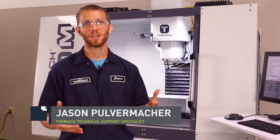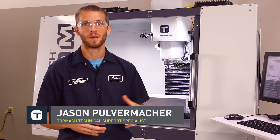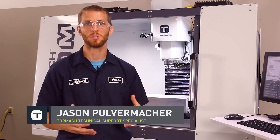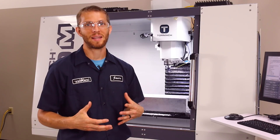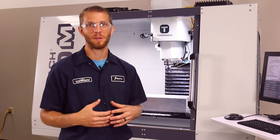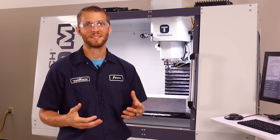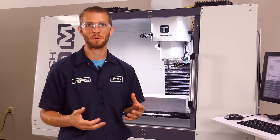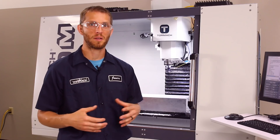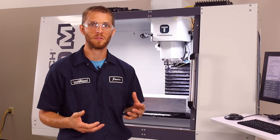Hi, Jason with Tormach. Let's talk about mold machining. We have our 1100M all set up to machine a mold for a carbon fiber layout. This mold will be used to make custom intake tubes for Corvettes. This is a large part — we started with an 18 by 8 by 6 inch block of aluminum that weighed about 87 pounds. The 1100M has 18 inches of travel in X, so we definitely needed all the machine to make this part successfully. Let's talk about how we managed the part size and the finishing strategy we used while cutting this mold.